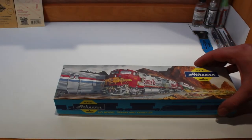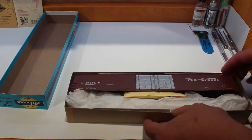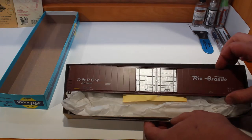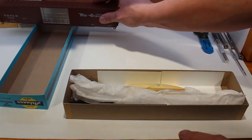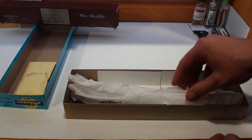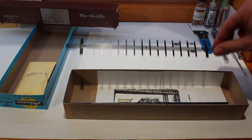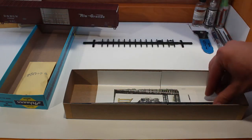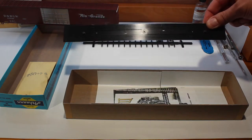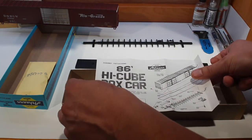Let's open up our box and make sure we got all the parts inside. Put the lid off to the side. Inside the box you should have a body — put that off to the side — you should have a small bag of parts, there will be some tissue in there, you should have an underframe, and there should be a floor.